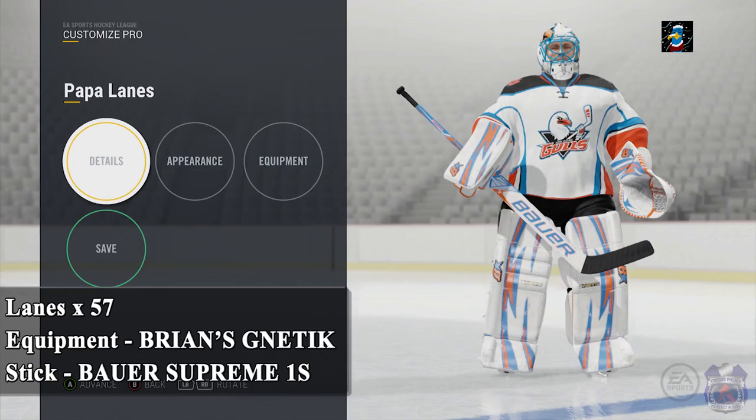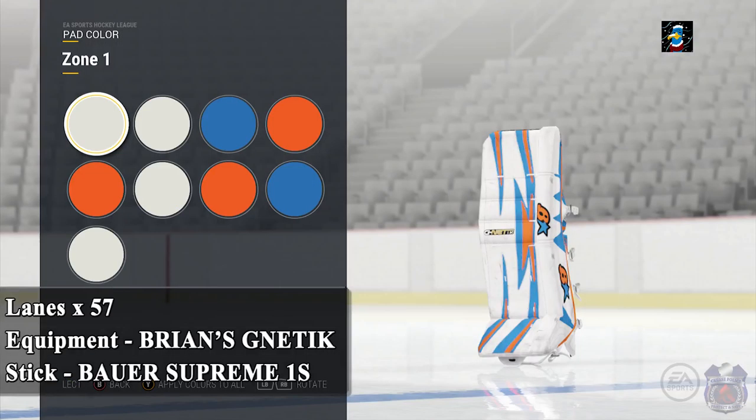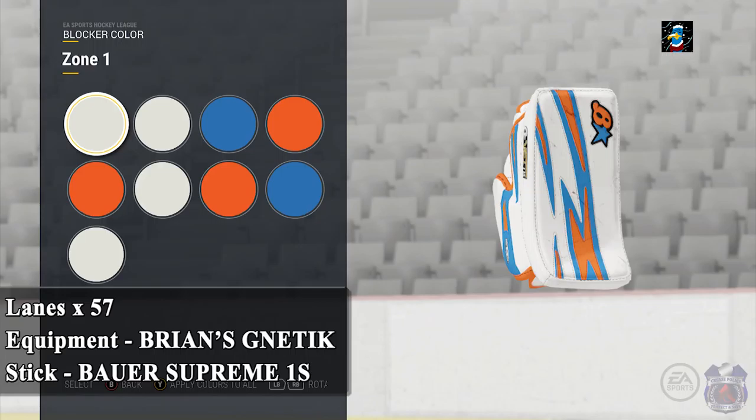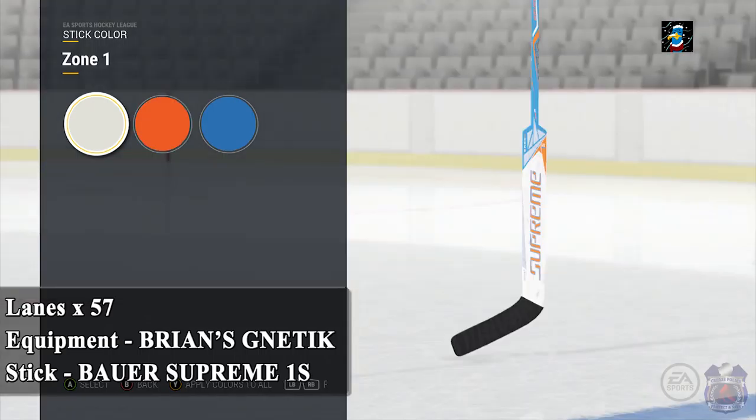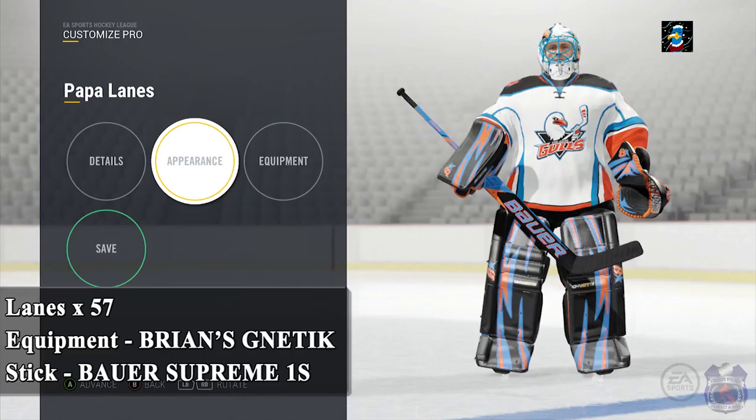That being said, let's get right to the first design, which comes from Lanesx57. He plays for the LG San Diego Gulls and this is probably one of my favorite setups. The team colors are orange and teal, and the way he has the color setup he somehow makes it work. All of the equipment is the Brian's Genetic, while the stick is the Bauer Supreme S1. He also sent a bonus picture where he swapped the white base for a black base, which gives the design a completely different feel — the orange and teal pop out even more, which could be just as cool if not better.